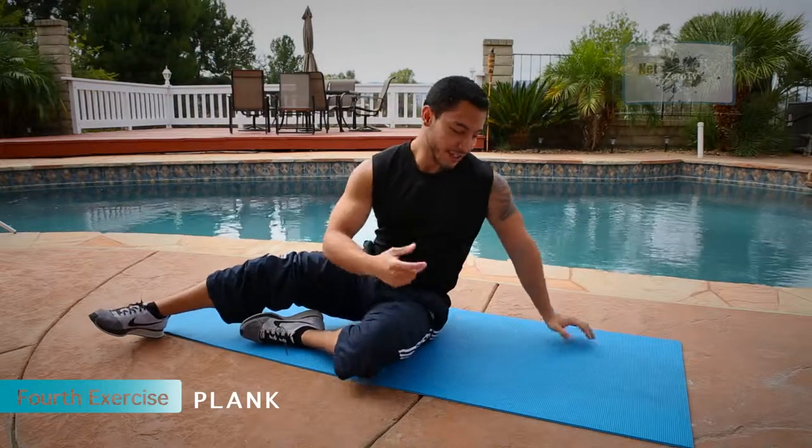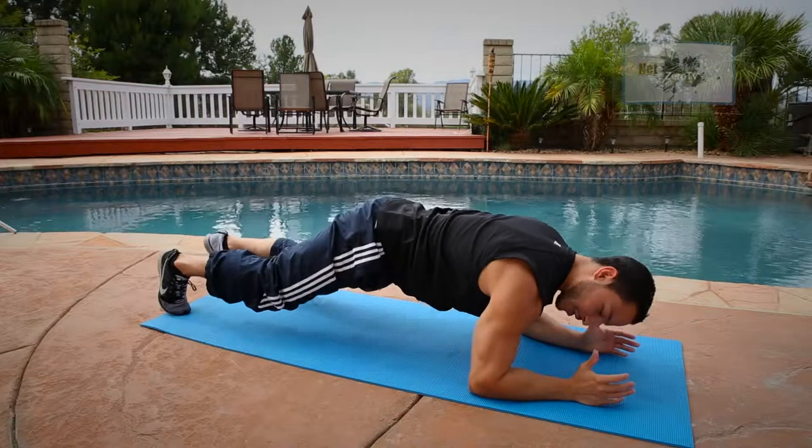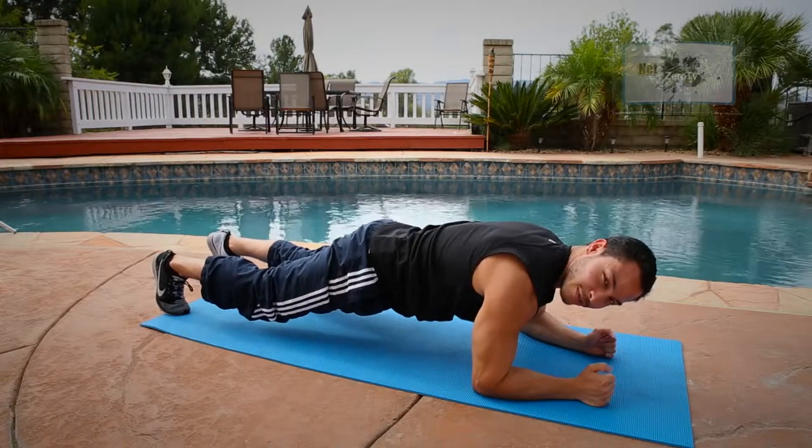For the fourth exercise, you're going to do a plank. It'll target your full body. I challenge you guys to go up to two minutes, if not more. Place your hands on your hips and hold and maintain.